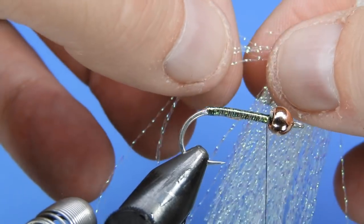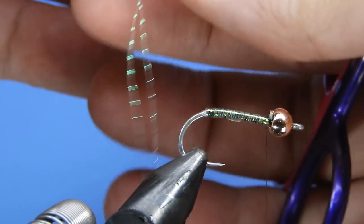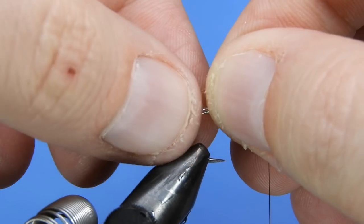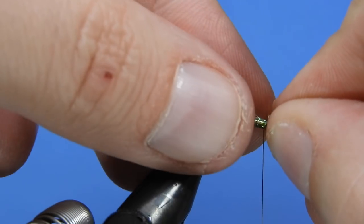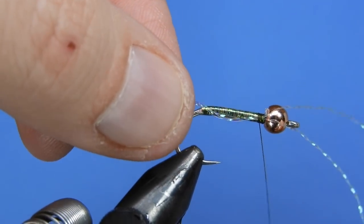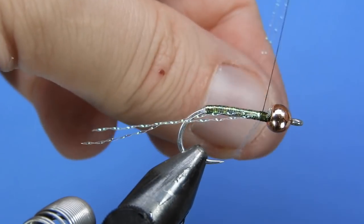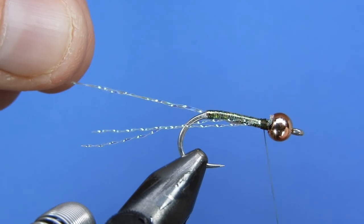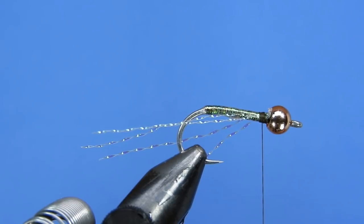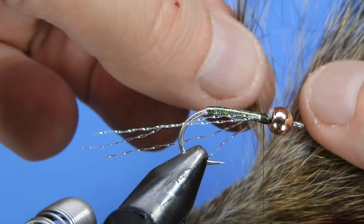Once the body is cured and hard, we're going to take a little bit of pearl crystal flash — two strands, or you could fold one in half. Measure the flash to about a hook shank length, which will gauge the overall wing length. Get that set into place, then pull the flash over to the other side of the hook, tying it along the side rather than on top of the shank so it shows underneath the wing.